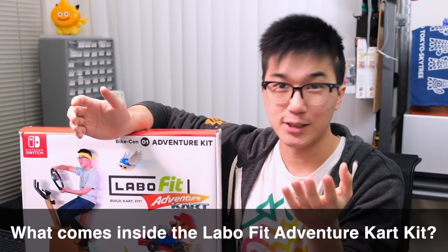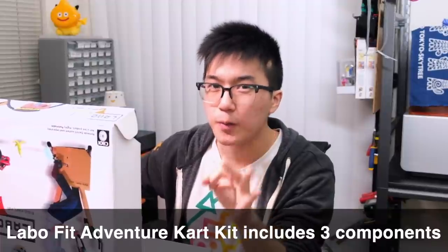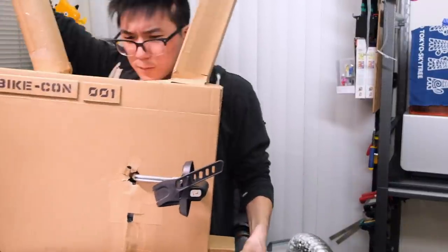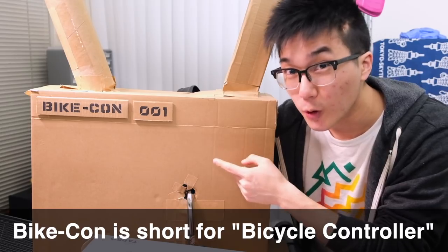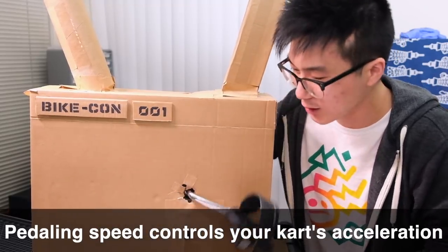Now, at this point, you may be asking yourself a few questions. What comes inside of the Labo Fit Adventure Kart Kit? How does it work? Let's start by unboxing the kit. It comes with three critical components. The first component is the Bike-Con, which is short for Bicycle Controller. The Bike-Con is equipped with sensors that detect how quickly you're pedaling and translate that to your kart's acceleration in the game.